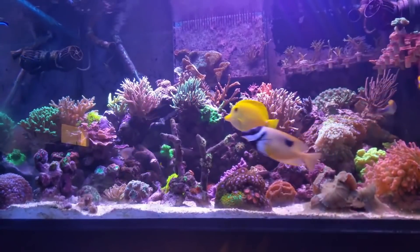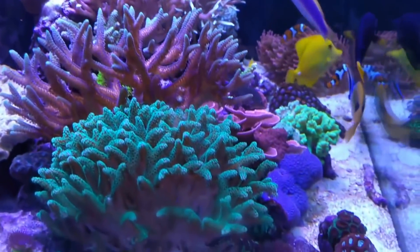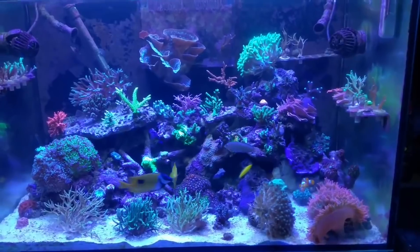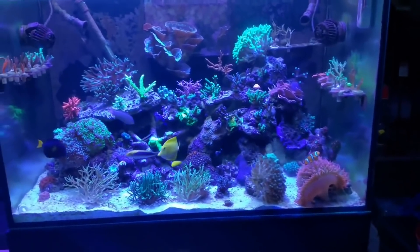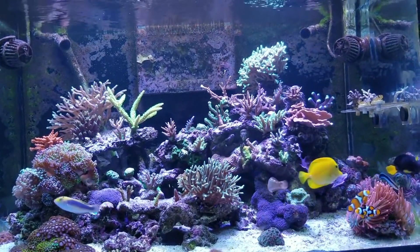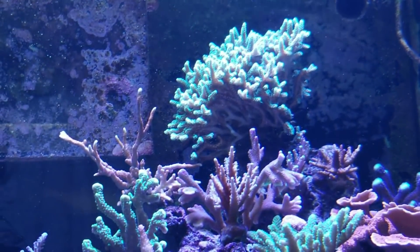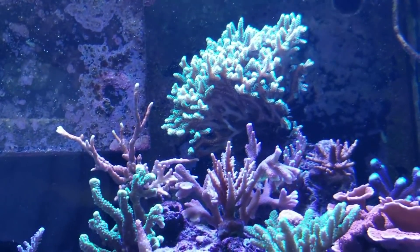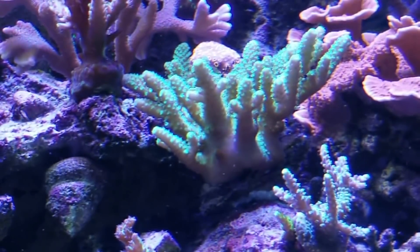Keep in mind when you're making videos that someday you're going to want to make a compilation like this. I don't have every month here because going through all this footage was really a job. I can't go over every piece in the tank or we'd be sitting here for half an hour. But there are a few pieces I'd like to give honorable mention to — like that bright green bird's nest that everybody's always liked. And this little acro started as just a thumbnail of a frag; I don't even know what it is, but it's green and it's tabling out and doing amazing things.